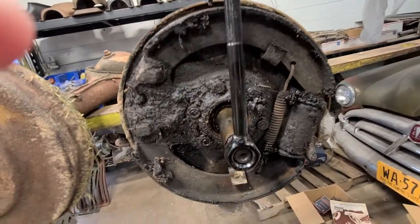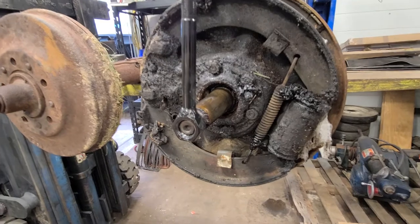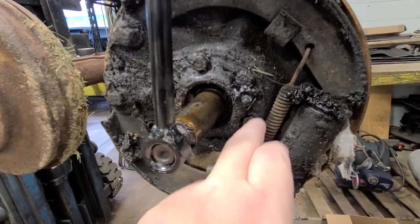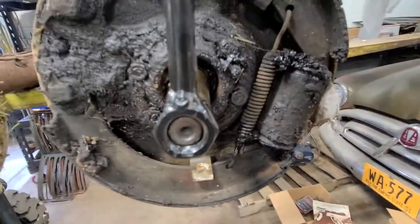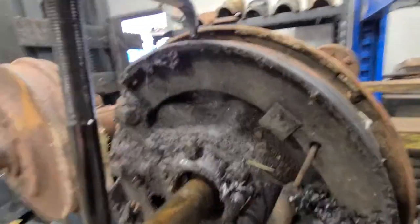I'm just going to give you a quick rundown. This is a disgustingly dirty 1932 Plymouth rear differential — wheel cylinder, brake shoe, return spring, grease seal, brake shoes, or what's left of them — and here's all the adjustments. It's disgustingly dirty but I didn't have two hours to clean it, so I just wanted to give you a quick rundown.